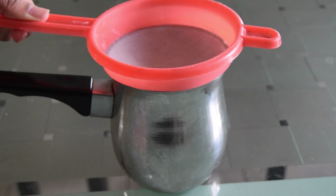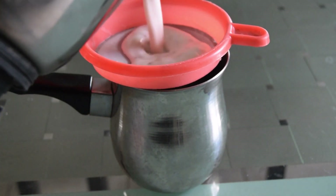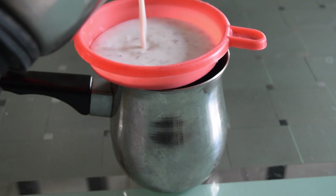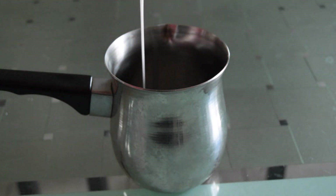Next, you can strain your almond milk. I'm using a regular strainer, but feel free to use a cheesecloth or a nut milk bag, which is something specifically designed to strain nut milk. I will link those in the description down below.